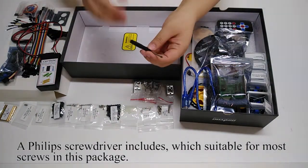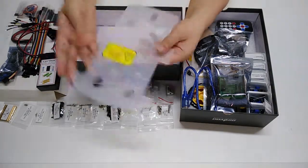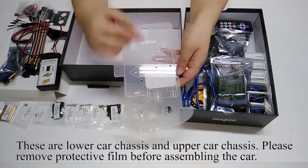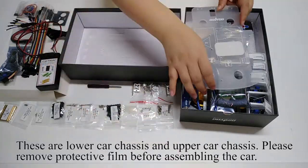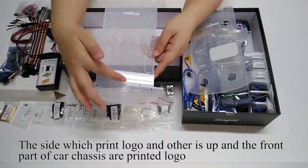A Phillips screwdriver is included, which is suitable for most screws in this package. These are the lower car chassis and upper car chassis — please remove the protective film before assembling the car. The side which prints the logo faces up, and the front part of the car chassis has the logo printed on it.